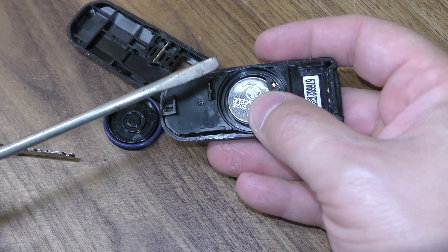Your new battery goes in positive side facing outward, and you want to place this back in. This just goes in with a little pressure. Then this just squeeze back in place and insert your key.